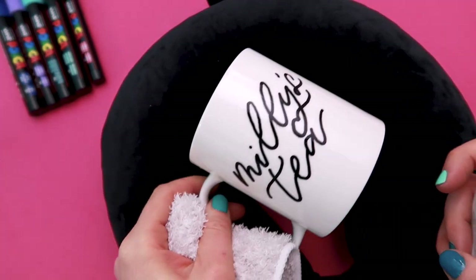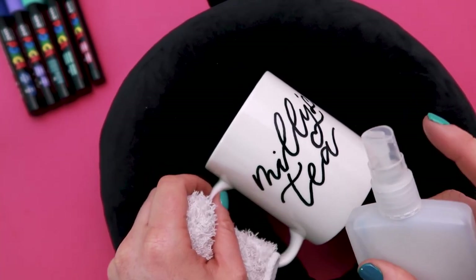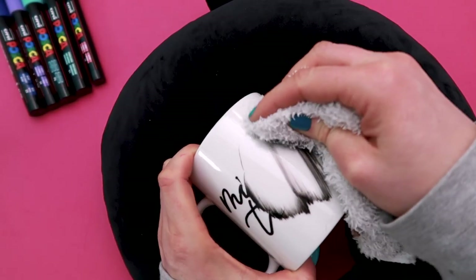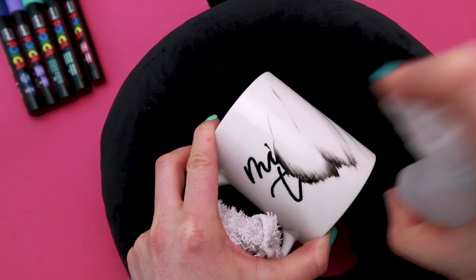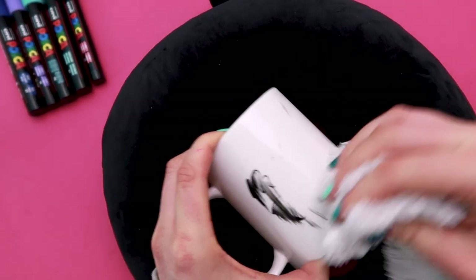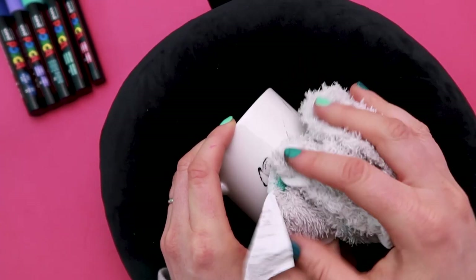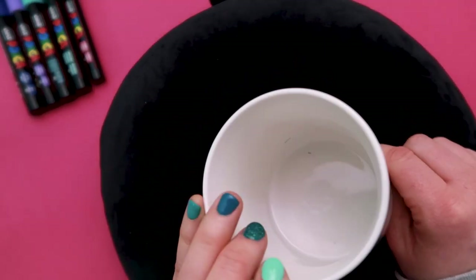If you make a mistake or want to start again completely you can clean this off just by wiping it with a cloth. If it's been on for a little while you may need to give it a spray with alcohol and that will help get the paint off much easier. You can see where it's starting to dry where it's sat for a bit longer — but as you can see, it's just like new again.